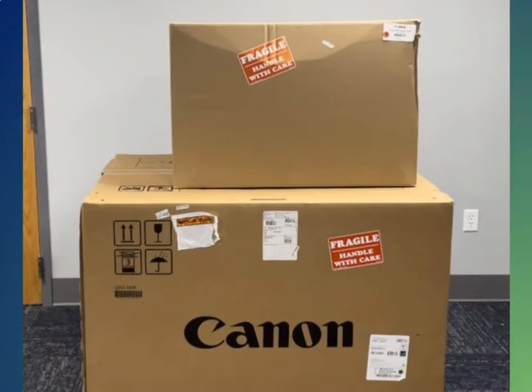Locate two boxes labeled Canon — one will be on top of a pallet. It is important to keep the pallet because the old poster printer will be strapped to it when done. The shipping straps are sent from FedEx separately. The package for the straps will say Velocity and have green tape on them.